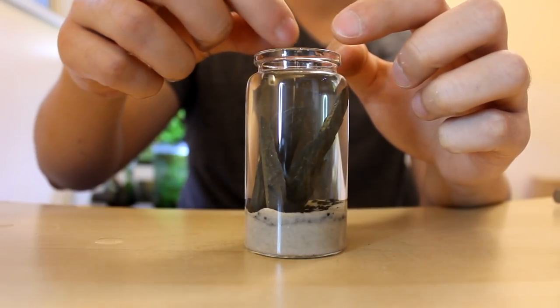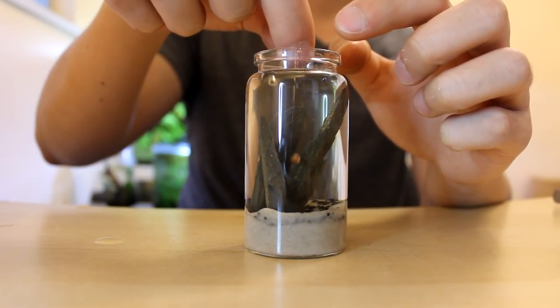And finally we'll put in a little ram's horn snail for algae maintenance and composting.